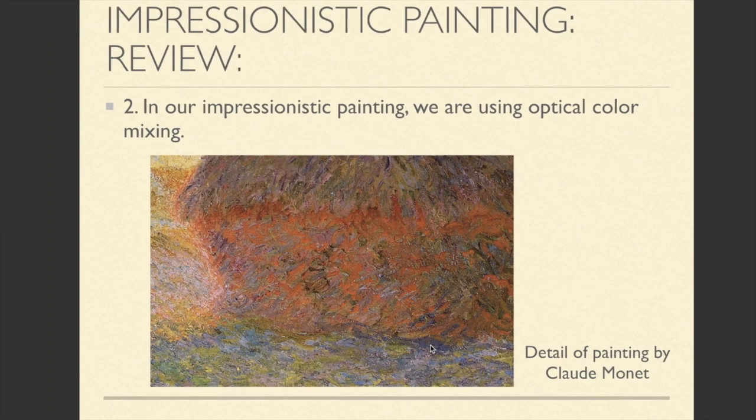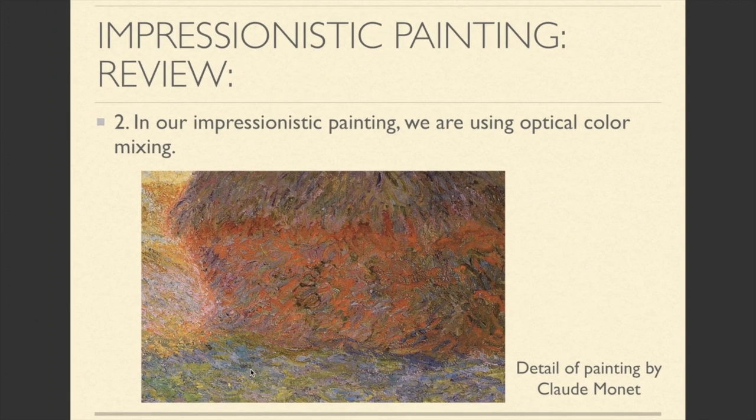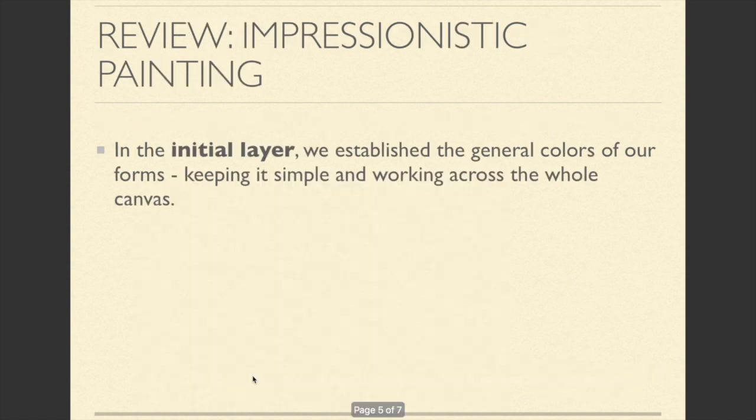And when you look back, it creates this subdued blue-green. So in the initial layer, our goal was to establish the general colors of our forms, keeping it simple and working across the whole canvas. And that's what we started in our last class.